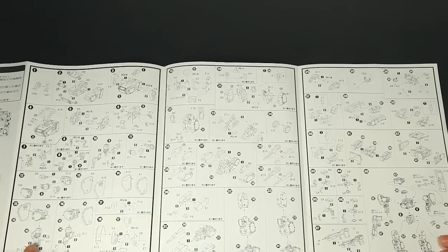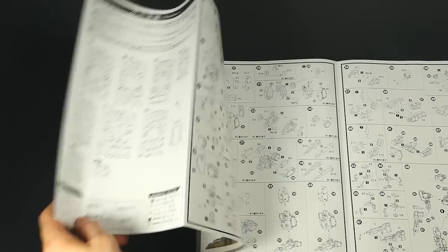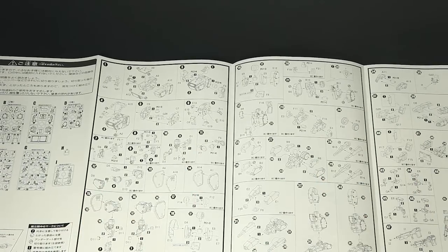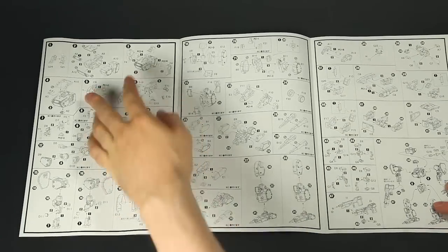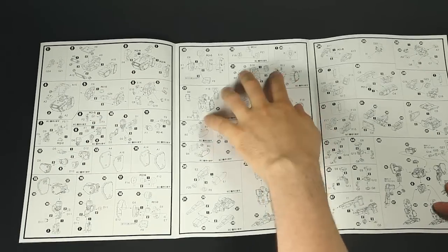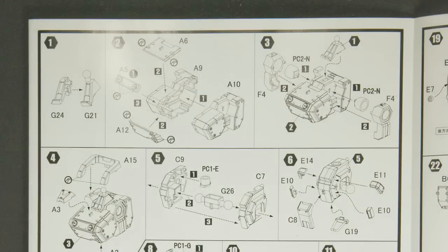There are just three pages of instructions, plus a fourth as a recap of all plates. A quick look reveals you start with the torso, arms, legs, backpack, and final assembly. A closer look reveals that the torso is a solid block with no articulation for the cockpit, but to be fair, that was a bit complex and way beyond the scope of a kit of this price.